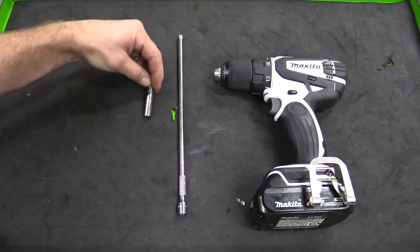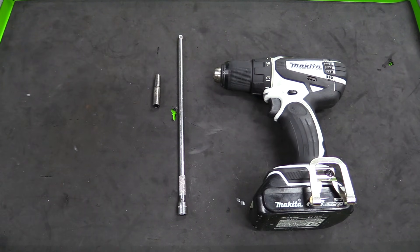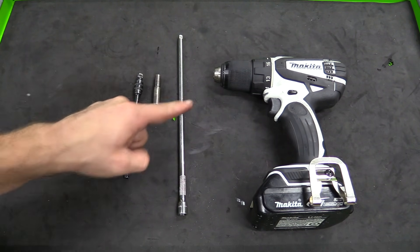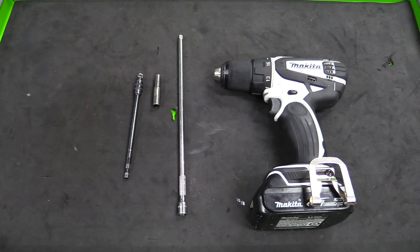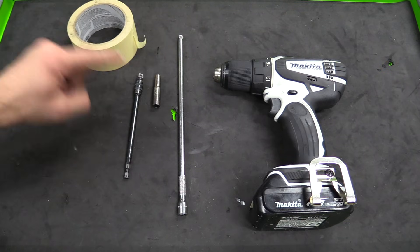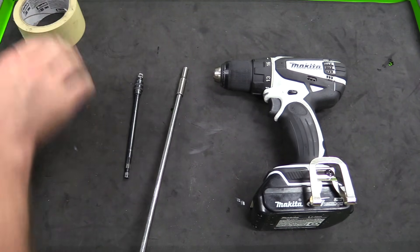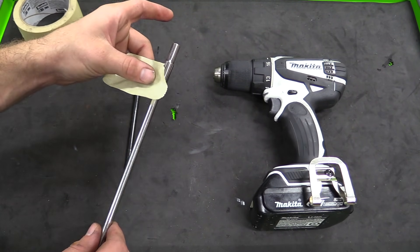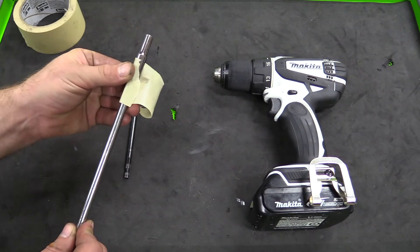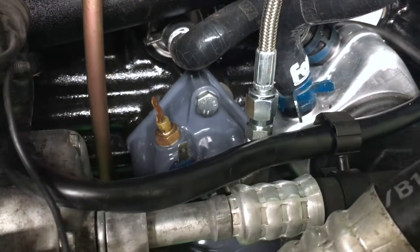You could even spin this by hand if you really wanted to. We'll need a 6mm socket to drive the oil pump, and a way to drive the socket with the drill. I really like to use a locking drive whenever I'm using sockets on a drill or an impact. If you don't have that, I highly recommend taping your socket onto your extension. The last thing we want to do is chase a socket covered in oil, or worse, have it fall somewhere in an unhappy place.